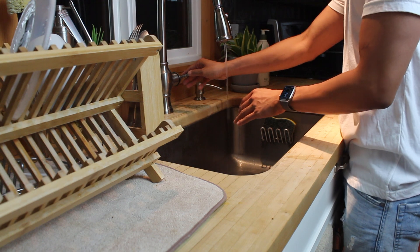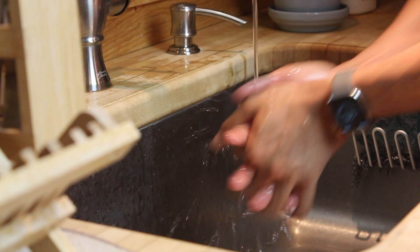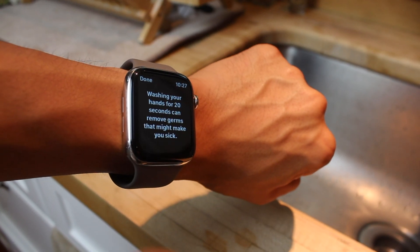That's it. It should start automatically when washing your hands, but if you stop washing in fewer than 20 seconds, you're encouraged to finish the job.